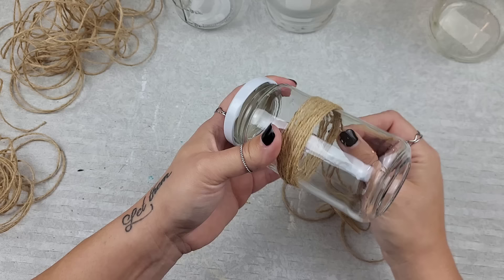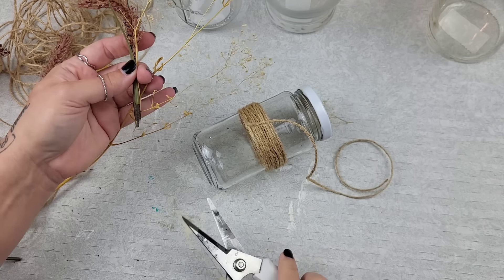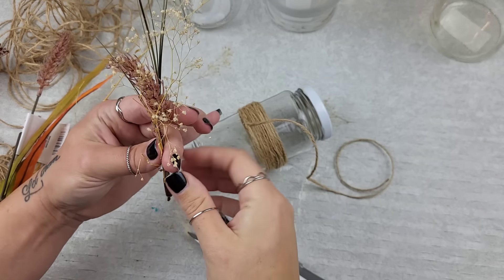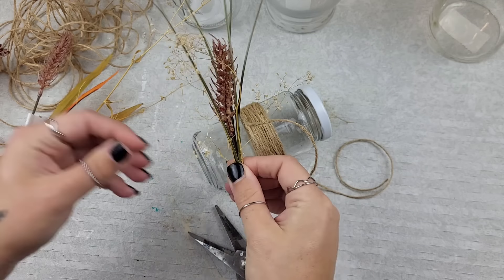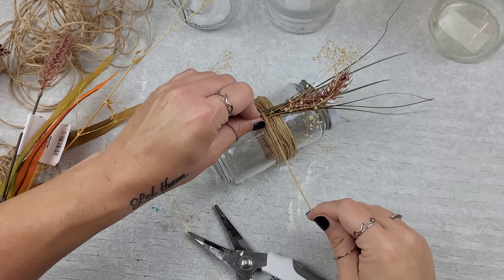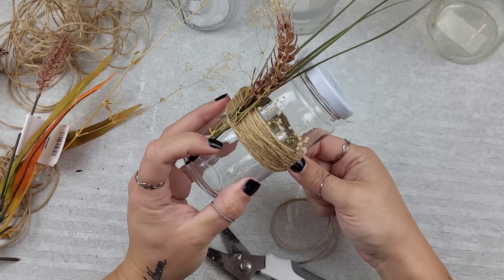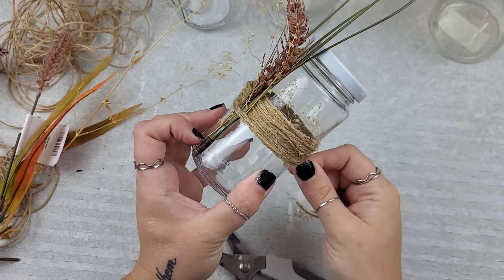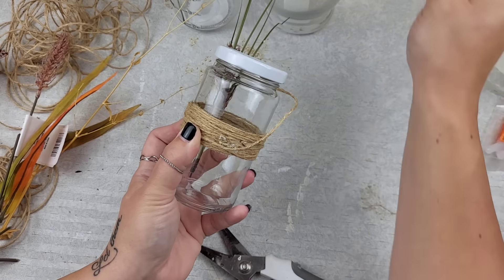When you get to the end, take your hot glue and apply it onto the twine, not onto the glass. This includes if you're adding fabric, burlap, or florals — just glue it onto the twine. You can even nestle your floral pieces underneath the twine, wrap it in, and then glue it. This way, as the seasons change or your style changes, grab them from wherever they are around your house.